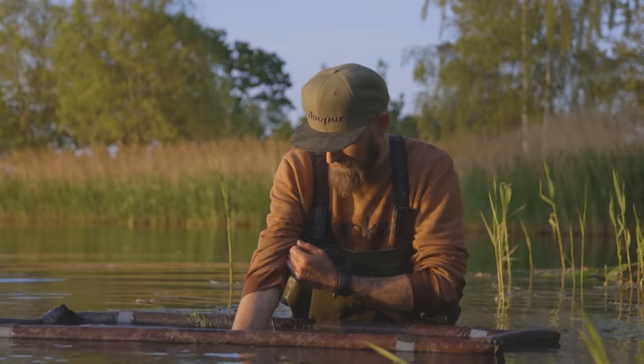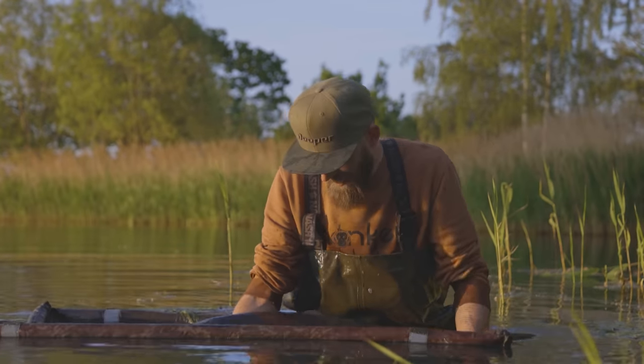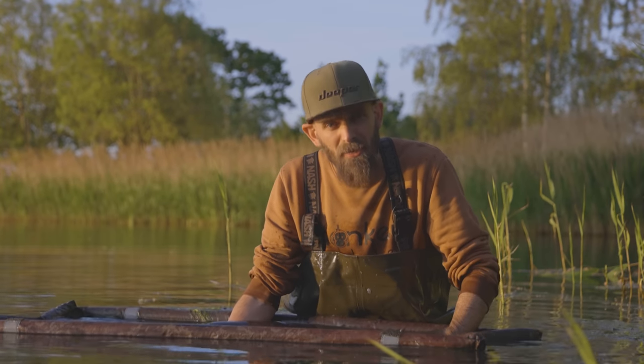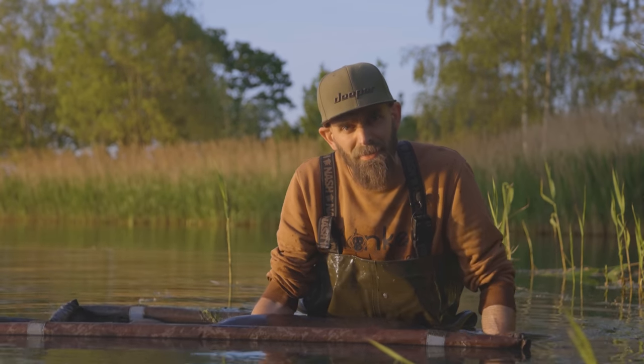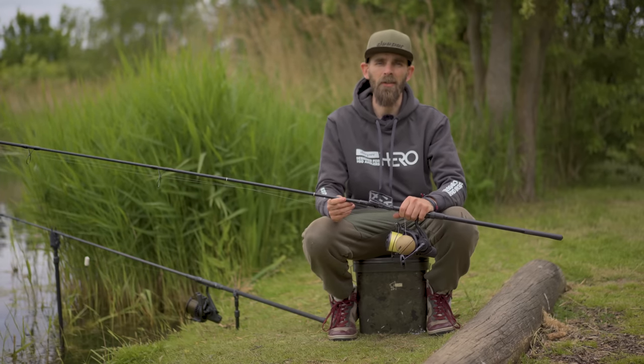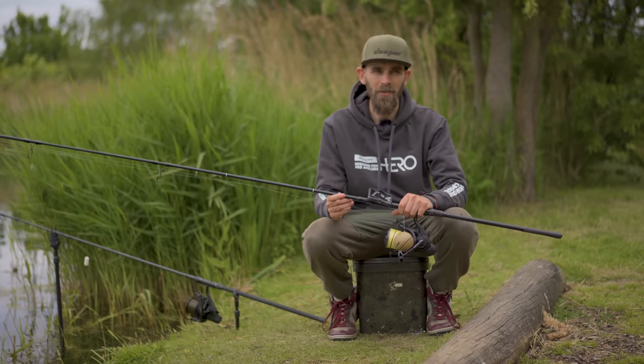What we're going to do now, before he beats me up anymore, I'm going to get some quick stills and then get back to current day with Joe. I'm clearly made up with that capture — an incredible fish, and as I said in the video, one that I've wanted for a really long time. Absolutely over the moon with it.